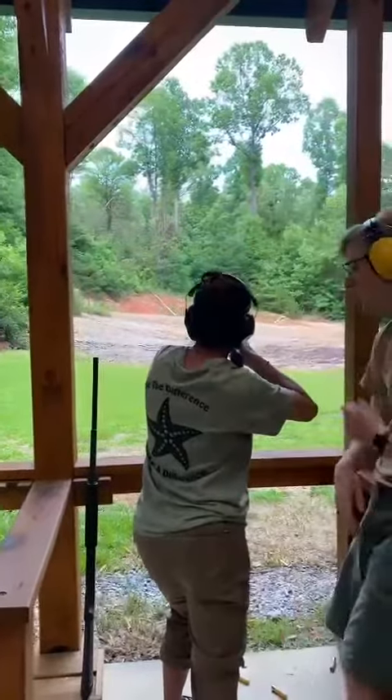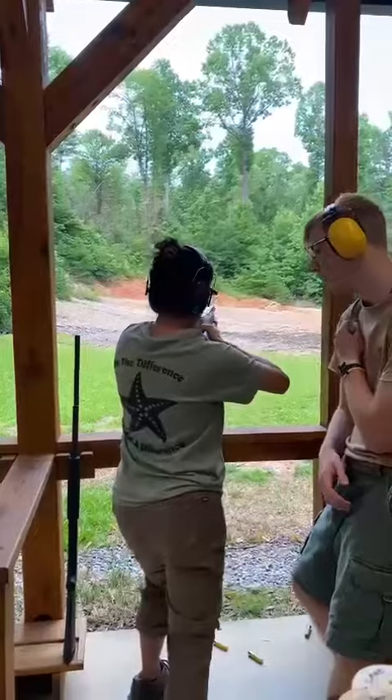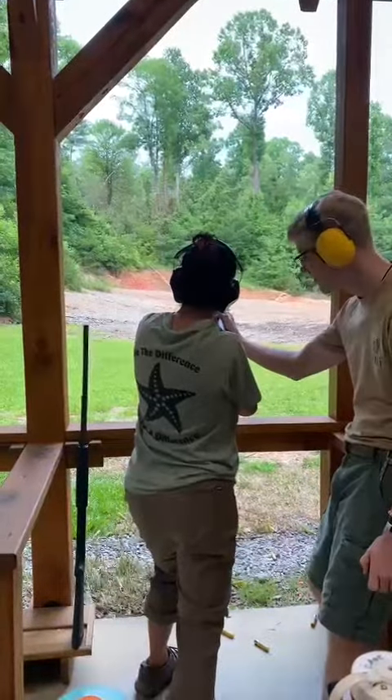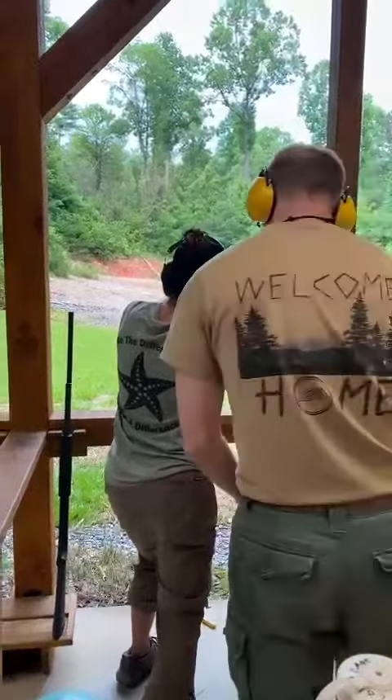Just under, all right? Pull. Pull. Can you bring the stock a little bit? There we go. Yeah, it keeps slipping around.